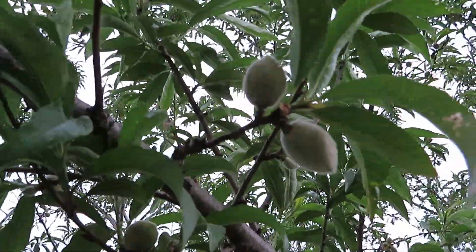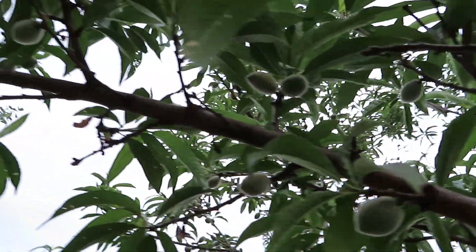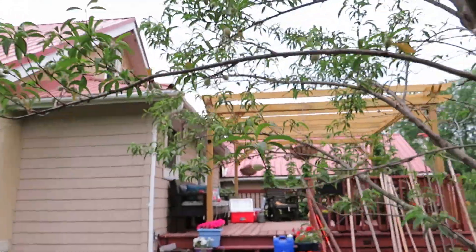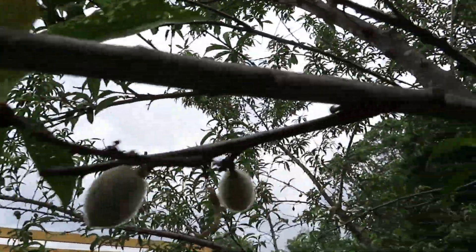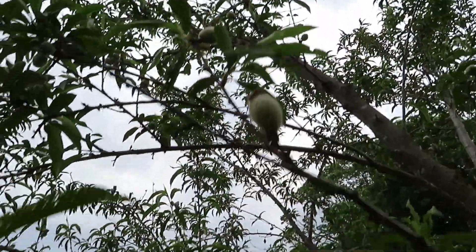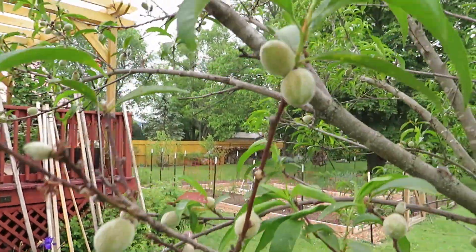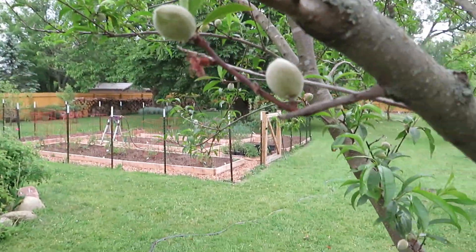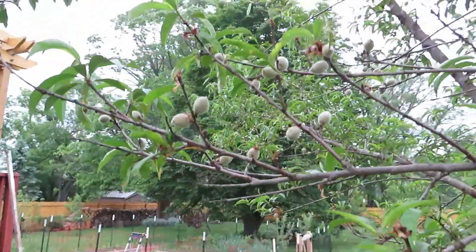It almost looks like a peach pit with fuzz on it — about the size of a large olive at this point, and there are lots and lots of fruit. For whatever reason the peach is much less affected by that same freeze as the apple. It was fully in bloom and setting fruit and doesn't seem to have been affected a whole lot. Peaches are pretty tough — at least the frost peaches — that's why I really love this tree. Thank you for watching, hopefully this was helpful, and we hope to see you again soon.